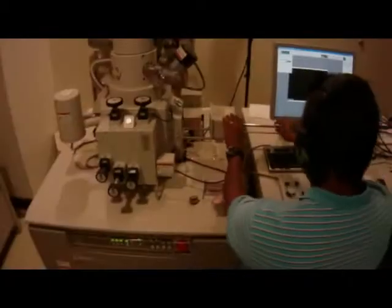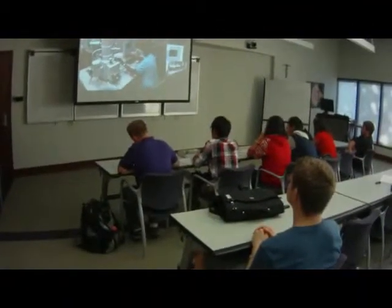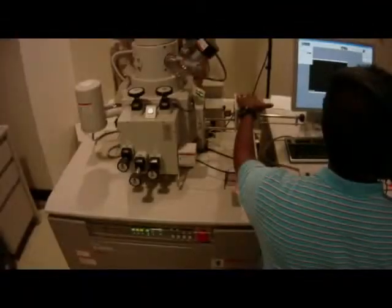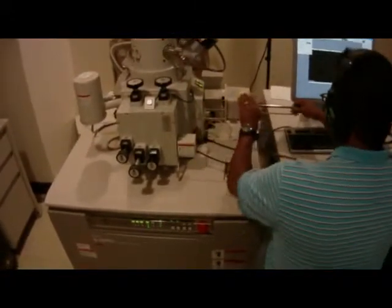The compartment here is where we are putting the sample. I'm lowering the sample into this, so it should work out fine. That door is closed, so you can't put anything in.